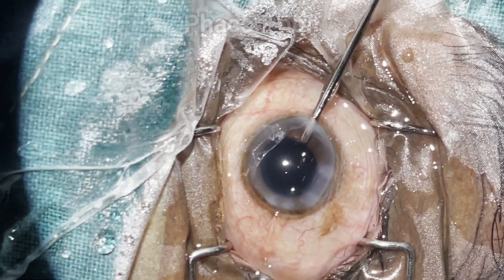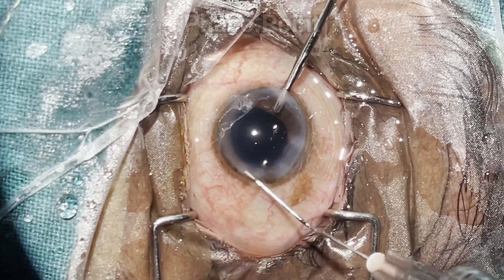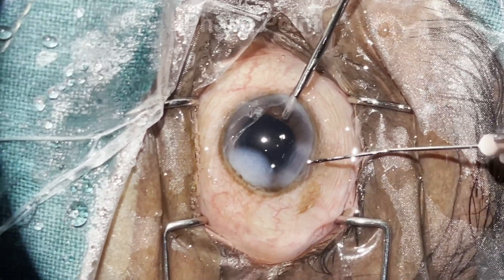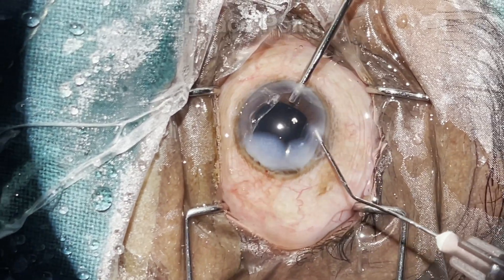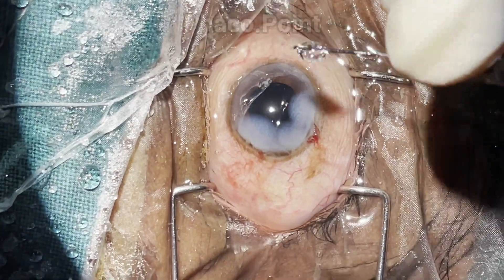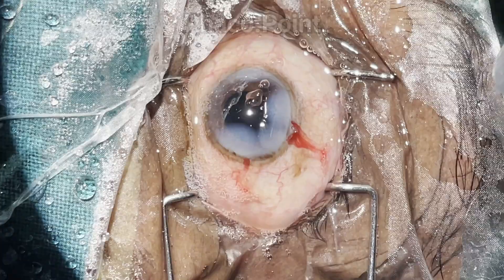The aspiration cannula is withdrawn, and the side port followed by the main port are then hydrated. Finally, the irrigation cannula is removed from the eye and the second side port is also hydrated.